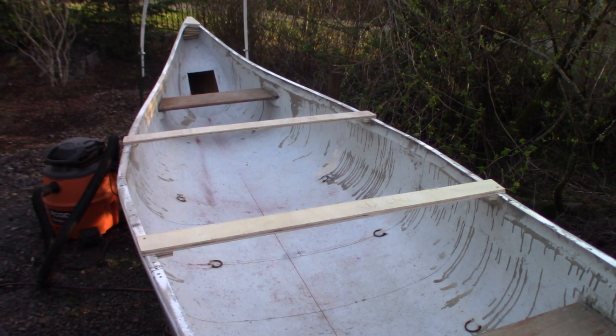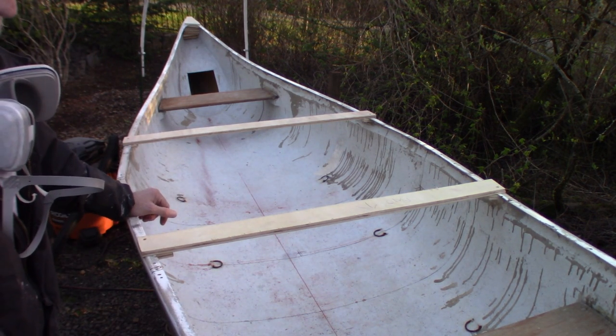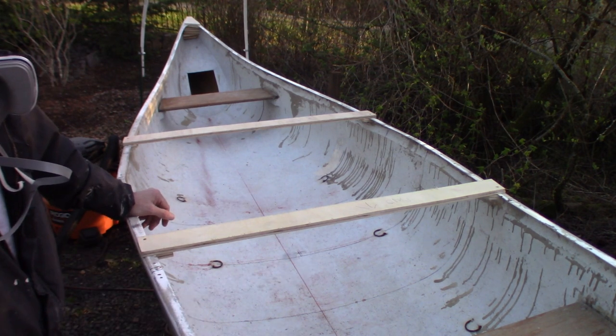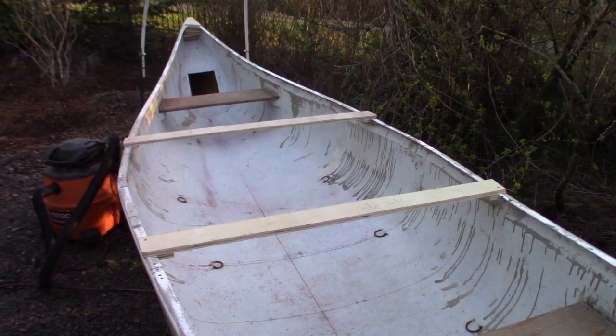I've been thinking about adding some wood on the outside of the gunnels, but I'm still undecided. I've also been thinking about putting a bit more decking on here, but I still have to figure out how we're going to be able to sleep in here as well, especially with the mast over on this side.